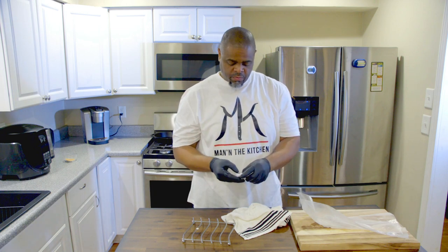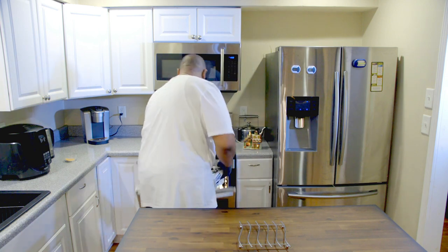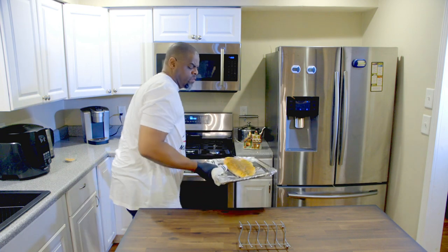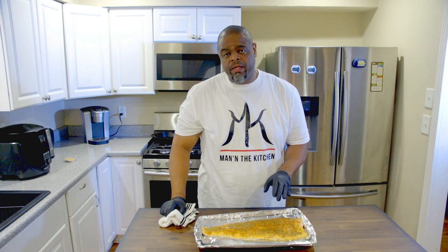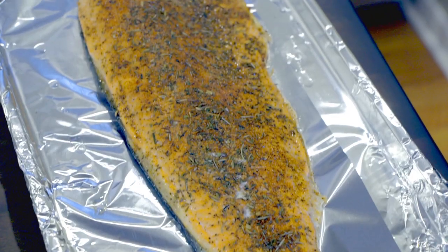Set our timer — check back in 15 minutes. Okay y'all, it's been 15 minutes, let's check on it and see what it looks like. Yeah, it's pretty good, it's right where we need it to be. I don't want to fully cook it because when I make the salmon balls we're gonna pop it in the oven again, so this right here is perfect. You can see the oil getting ready to come out of it.